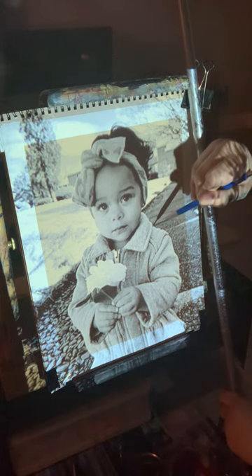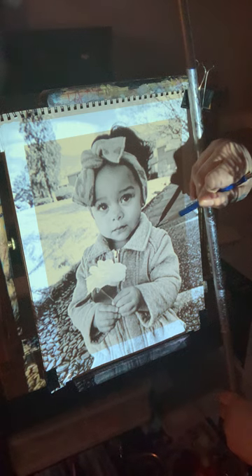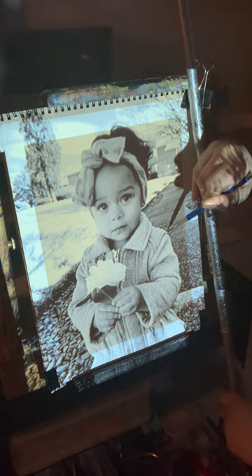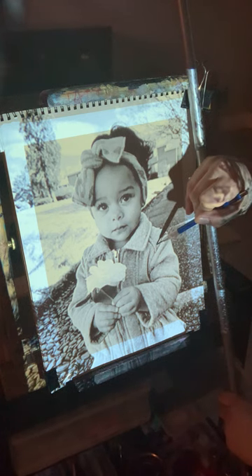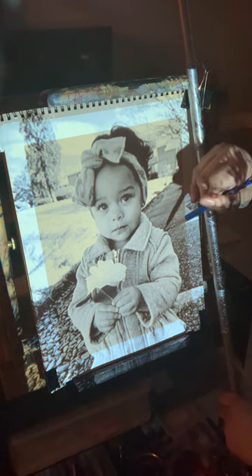This is my first time doing a piece using a projector, and I will show my projector after in another segment of this video. This is my first video for YouTube, so we'll see how this goes.